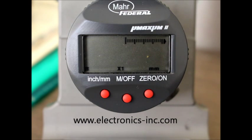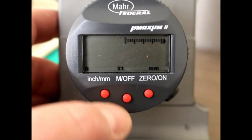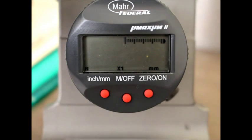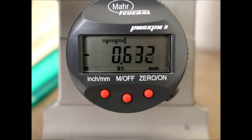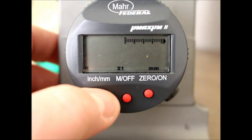Now sometimes people receive their gauge in a condition where when it's operating in metric it's working just fine, having the three decimal places with the proper resolution. But then when you switch it over into English, or into inch mode,